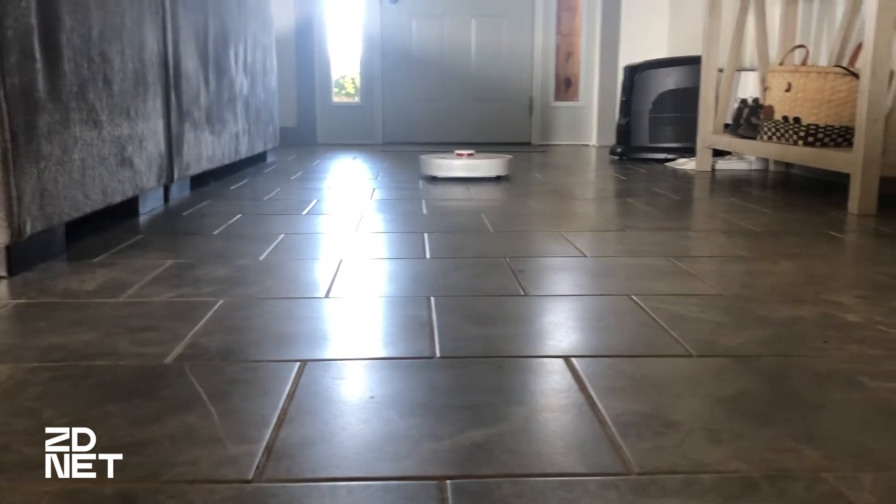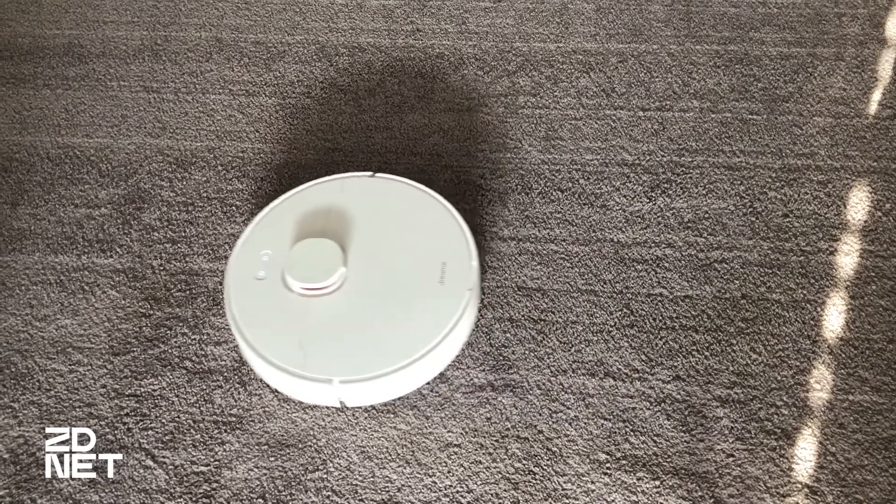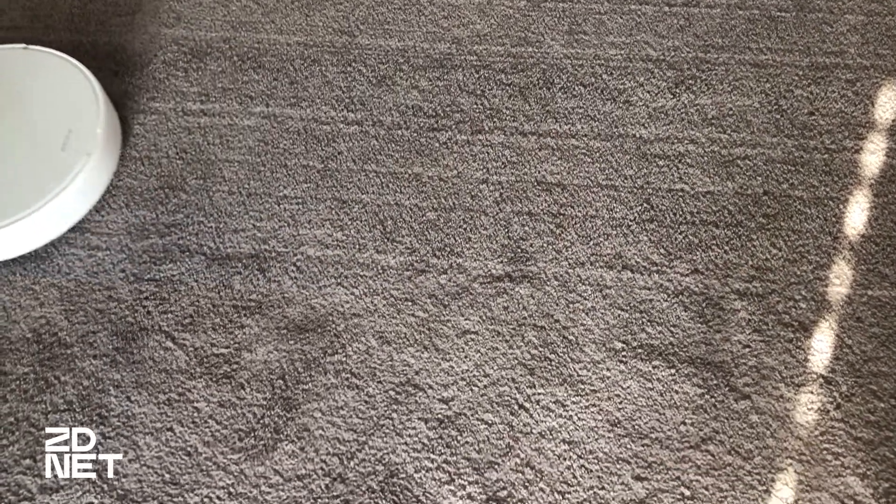It did have a little bit of a hard time picking up when there's a lot of dirt. If I didn't run it for a couple days — and I'll be honest, I've got a lot of dog hair and cat hair — sometimes it had a harder time picking things up. But if this is a device that you run every single day, maybe every other day, or you just don't have as much dirt as I do, this will be fantastic.